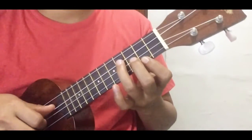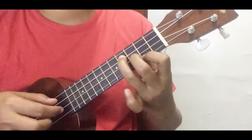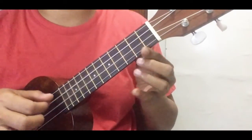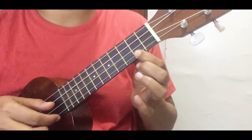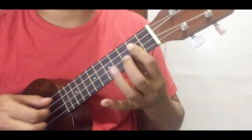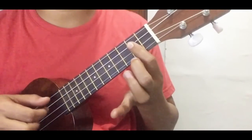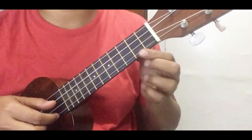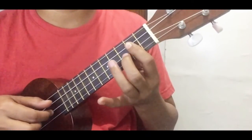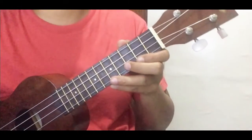Okay, again very slowly: D — one, two, hammer — open, C major 7. D — one, two, hammer. D, D — one, two, hammer — and C major 7 — one, two, hammer. Again, practice every day and you'll get that right. Thank you.